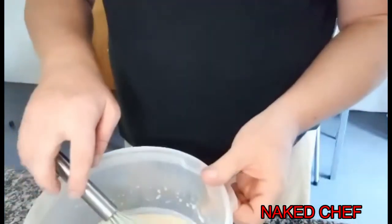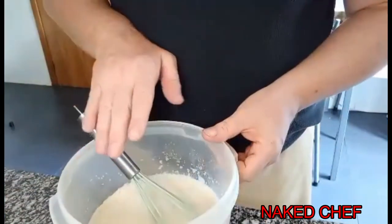Hi guys, today I will try to recreate the dessert from the first class menu on the Titanic — custard pudding. What I have here inside is the custard mixture.